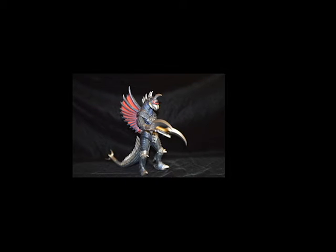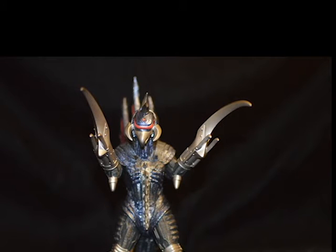Hey everybody, how you doing? This is Lucas from the Kaiju Vault. Today we're going to do a review on the Bandai Gai-Gan based on the Gai-Gan from Godzilla Final Wars. We got this Gai-Gan for $35 at this epic collectible toy place called Fantastic Toy-Age out of Massapequa on Long Island.